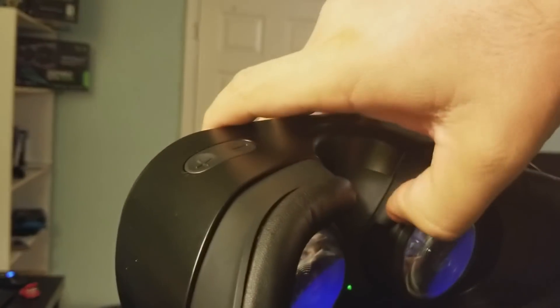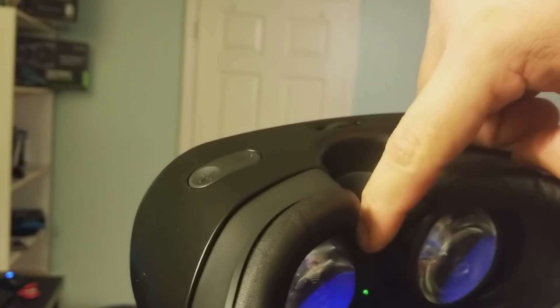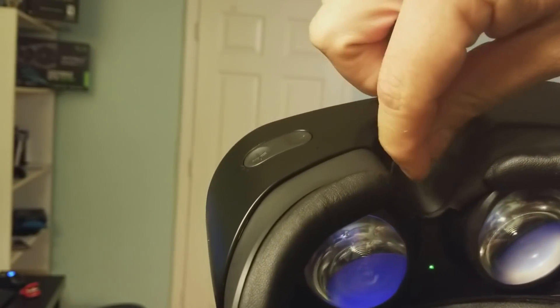What I noticed is that when I did this, the flaps weren't suffocating me right here, because for some reason they were just pushing on me and I felt like I couldn't breathe. I just could not play like that, so that really worked for me.